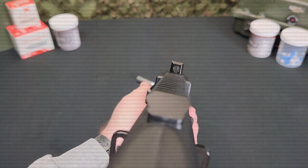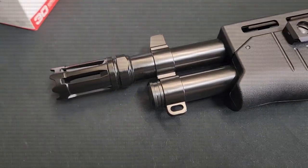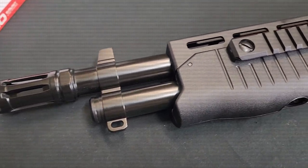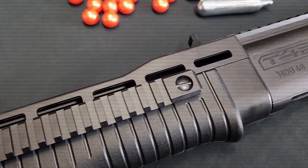Easy to use CQB friendly front and rear sights are backed up by a full length optic rail for use with your favorite dot sight. An additional 20 millimeter accessory rail is located on the left side of the foregrip for any laser or light accessory attachment.